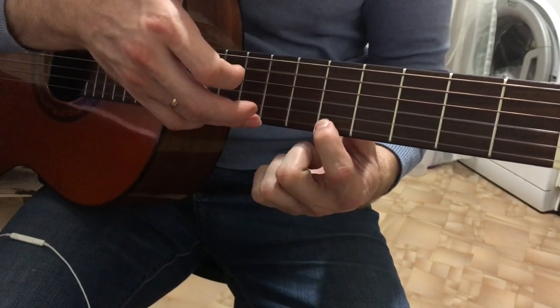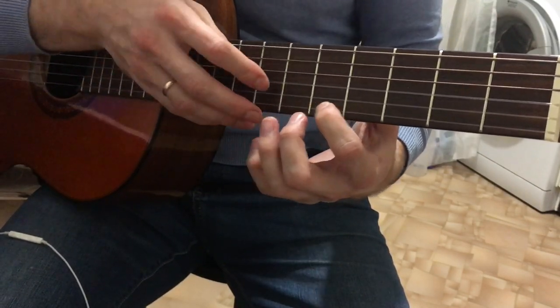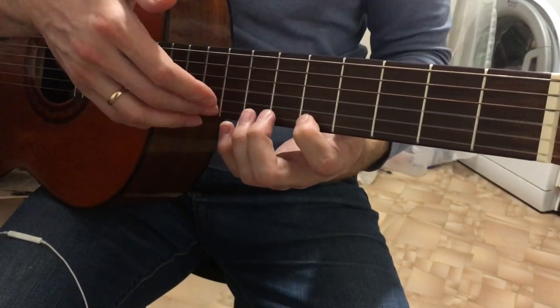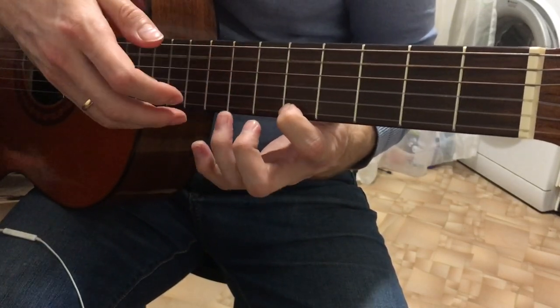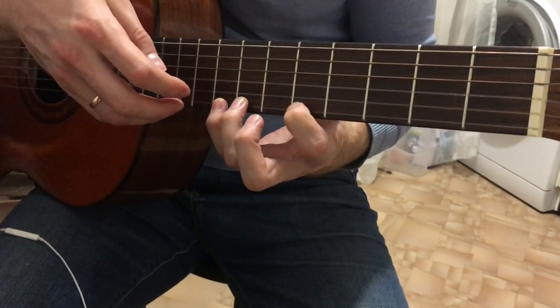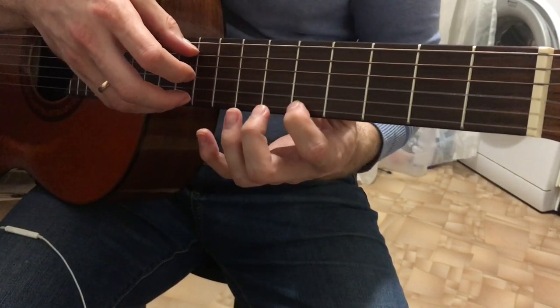Here you can play it all with the ring finger, but you can alternate as you find comfortable. To avoid mistakes, you can play everything on the 1st string with just the ring finger. Play the 5th bass, then 5th fret, 7th fret with the 3rd finger.